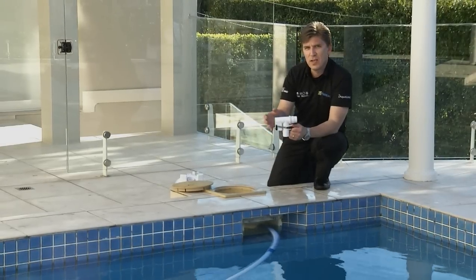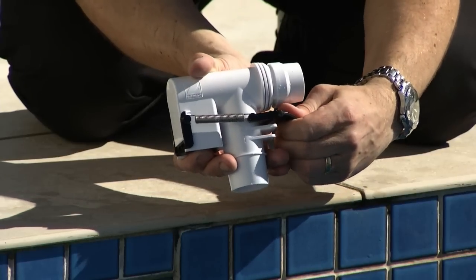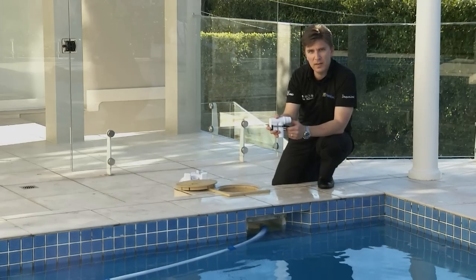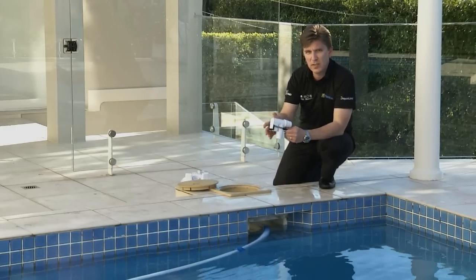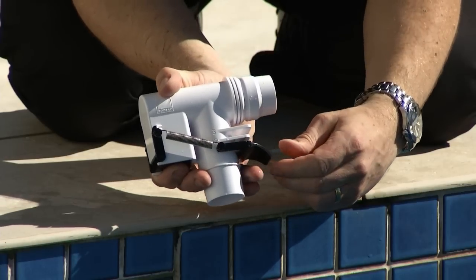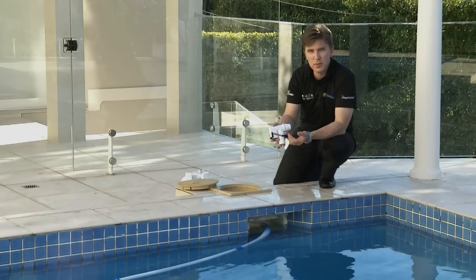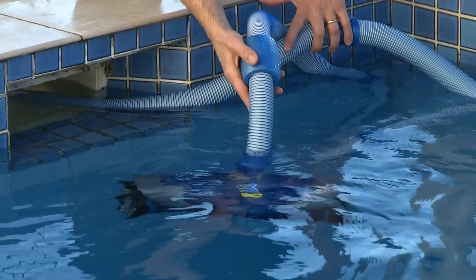If it takes more than 25 seconds, you will need to increase the flow to the cleaner by either adjusting the AD flow valve to 3, or if you have a skim troll vac plate, turn the cage clockwise on the valve to increase flow. If it takes less than 20 seconds, you will need to decrease the flow by either adjusting the AD flow valve to 1, or if you have a skim troll vac plate, turn the cage anti-clockwise to reduce flow. If you need to change the settings on your AD valve, ensure you turn the pump off and then turn it back on once adjusted. Let the MX-8 sink to the bottom of the pool and you are ready to go.